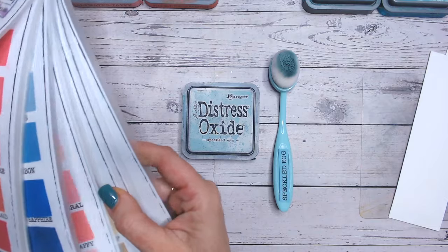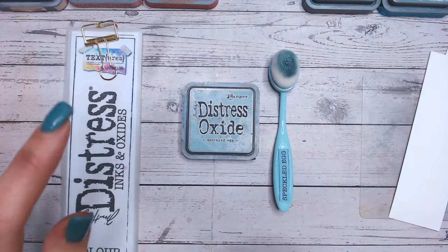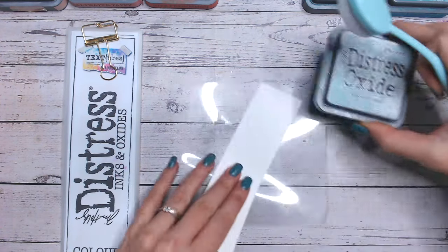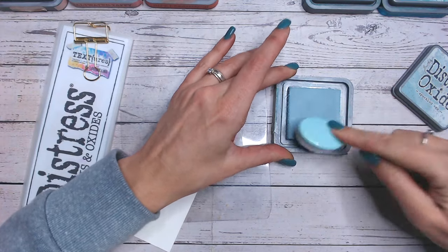Blues and teals, and then we're going to do two colour combinations using it — one with two colours and one with an additional three colours. So let's first of all start off by swatching this colour. Speckled Egg is a kind of blue, a dusky blue, almost a grey blue.